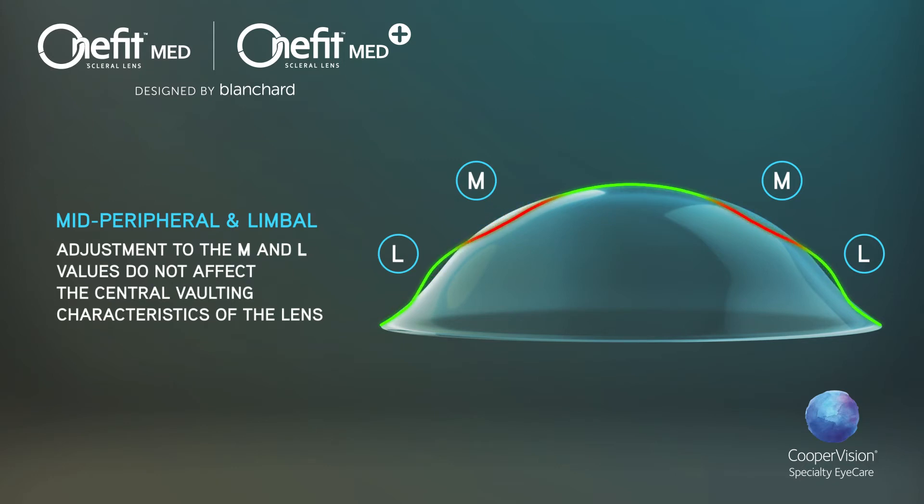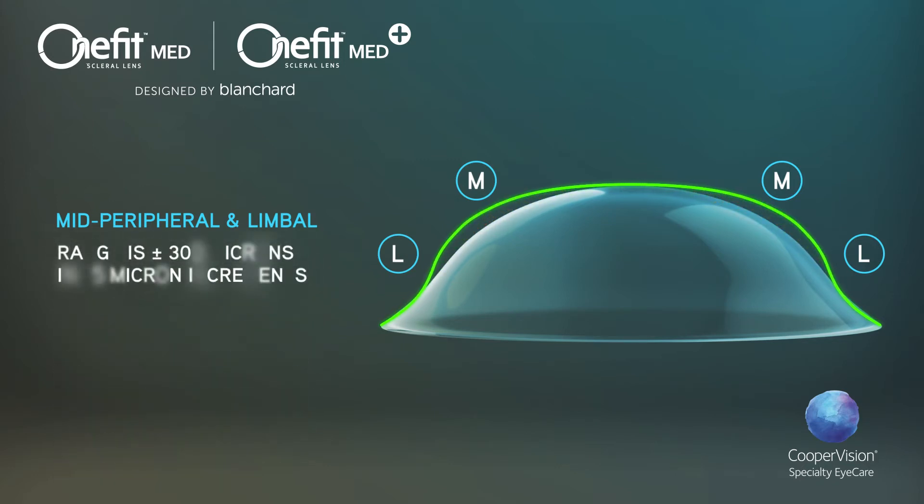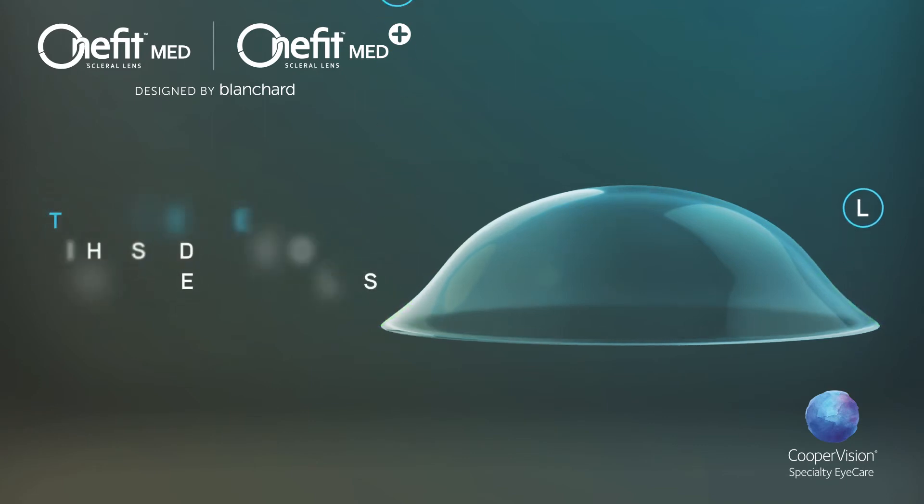The range of the M and L values is plus or minus 300 microns in 25 micron increments. To help locate the M and L sub-zones, trial lenses are etched with a solid circle.